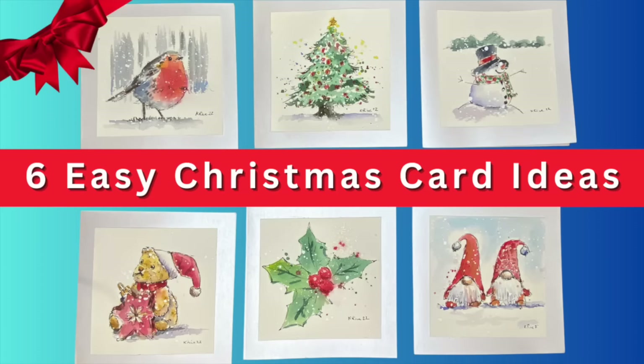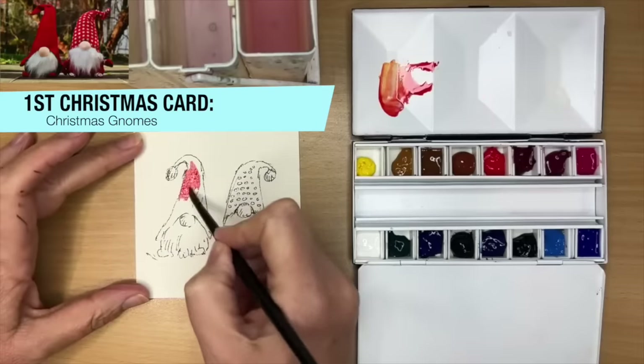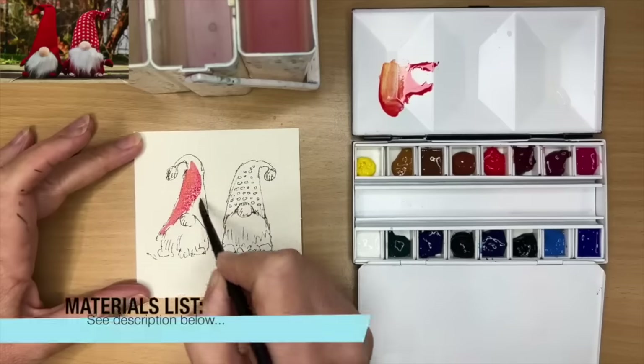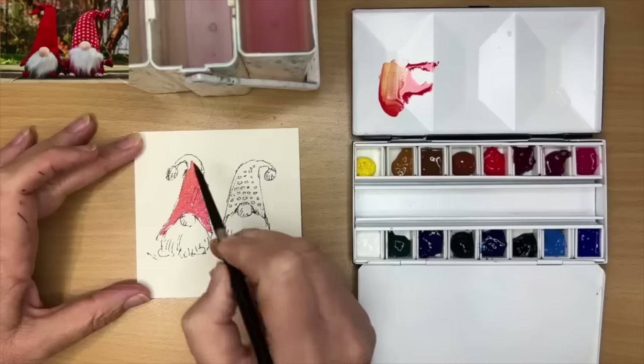I'll show you how to paint six easy Christmas cards in this step-by-step watercolor tutorial. Let's get started. My first Christmas card is these cute Christmas gnomes. I've actually sketched them out with a waterproof drawing pen, and for a full list of all the materials I'm using please see the description below.